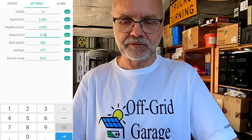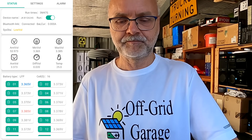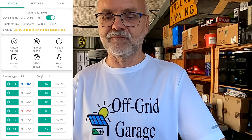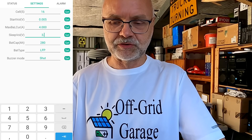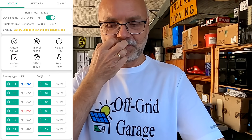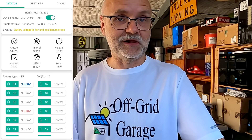Let's lower the sleep voltage to 3.3V, turn it off, turn it back on — now we're on 3.3V and all our cells are above 3.3V. But there's no balance current — the balancer is not kicking in even though the cells are above 3.3V. I did some testing yesterday: setting it to 3.2V — nothing. Setting it to 3.1V — nothing. It doesn't balance, even though all cells are above those voltages.